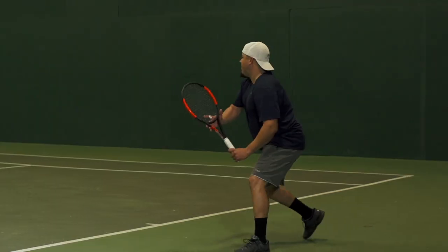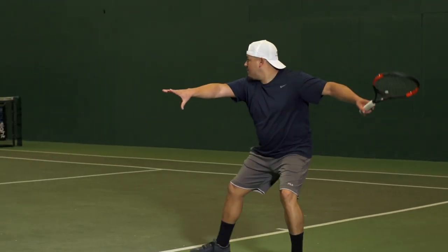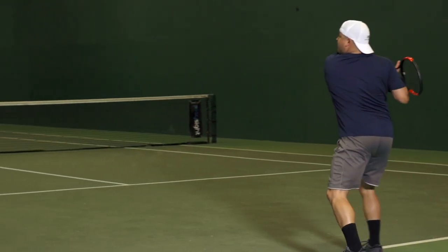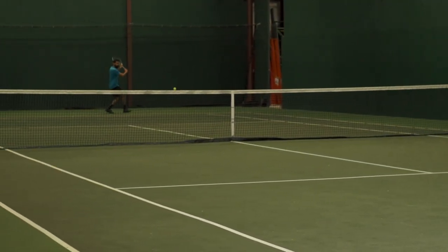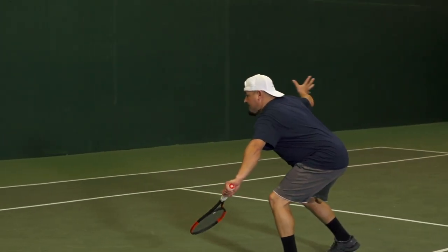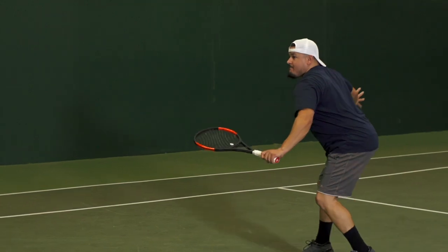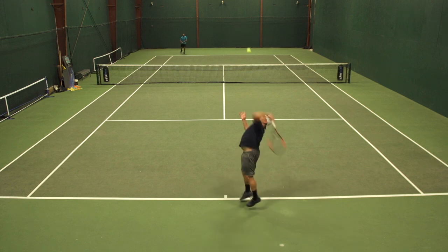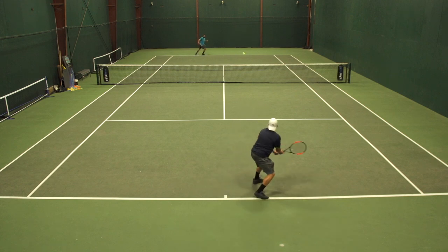The first thing I noticed with this string, as well as some of the other Diadem polys I've used, is that the star or gear-shaped profile really digs into the felt of the ball. The string-to-ball friction is probably one of the highest I've felt. When hitting the ball, you're really gripping into it — ripping the fuzz off. So spin potential was really, really good.